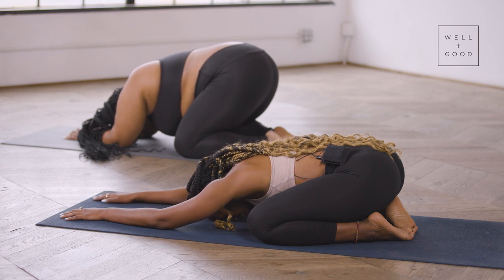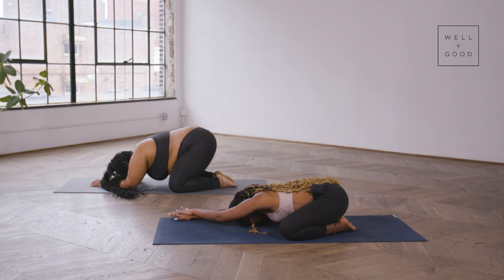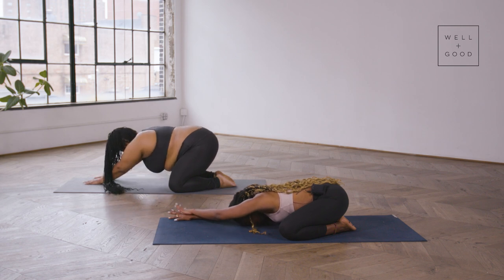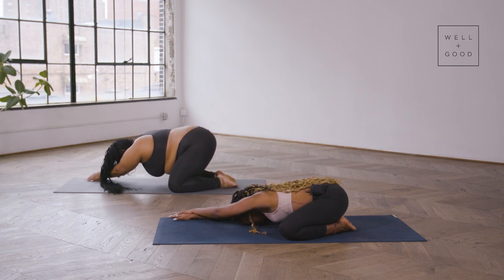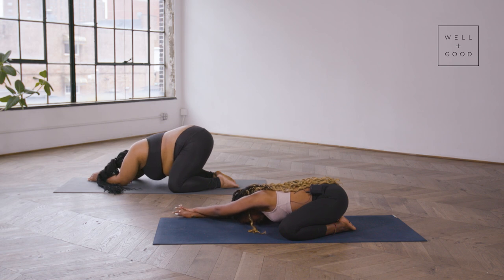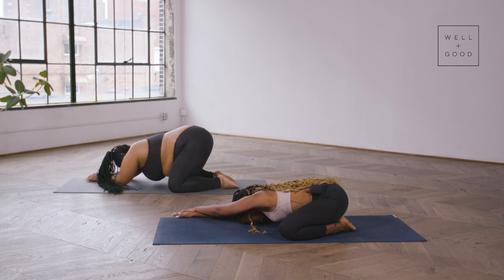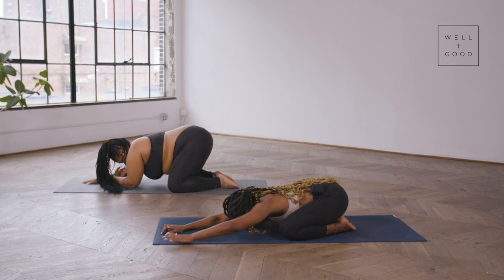Walk your fingers over to the right side of the mat and press your left hand on top of the right. We're taking a nice deep juicy stretch through that whole left side of the body. Take a big inhale here, and as you exhale, see if you can walk the fingers out towards the right side just a few more inches.